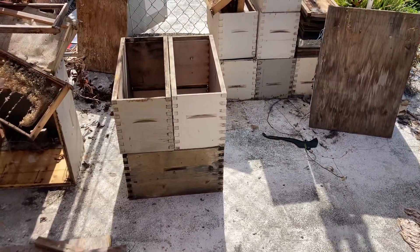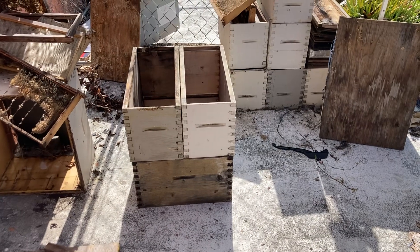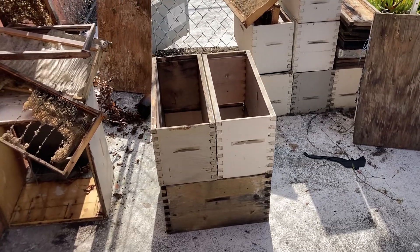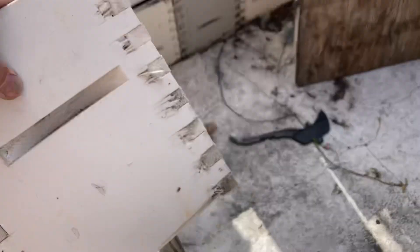She got into beekeeping a couple years ago, and her mentor, unfortunately, got COVID and had to give everything up. So she had a whole bunch of equipment over here, and I came over here to try to figure out what was going on.